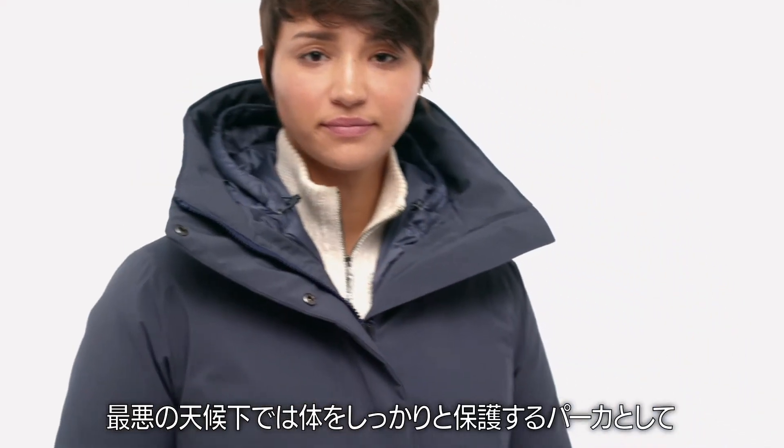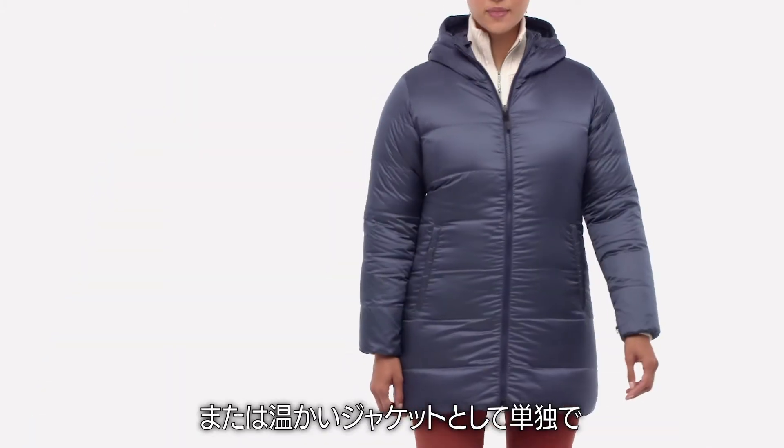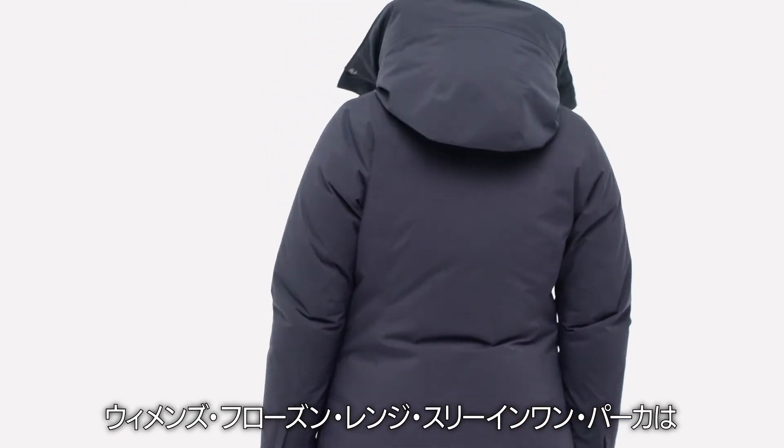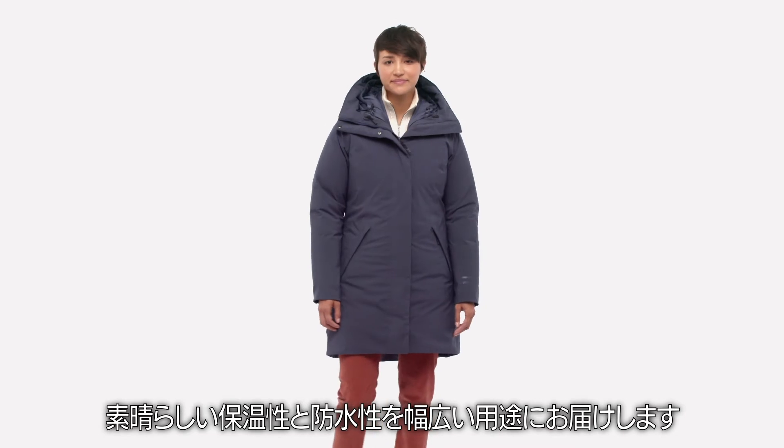Wear it as a fully-protected parka in the worst weather, or as a rain shell or a warm jacket when more temperate conditions permit. Our Women's Frozen Range 3-in-1 Parka delivers wonderful warmth and waterproofness with maximum versatility.